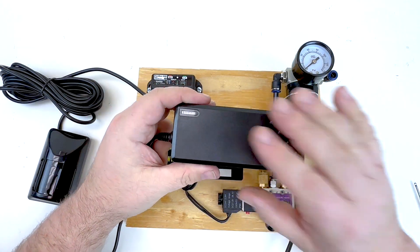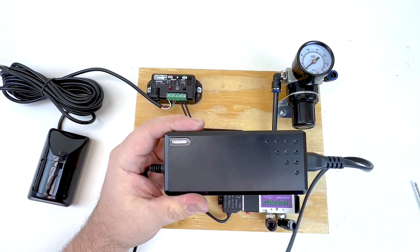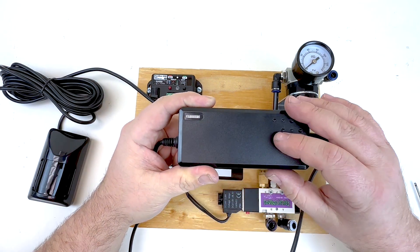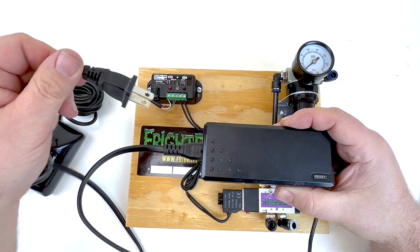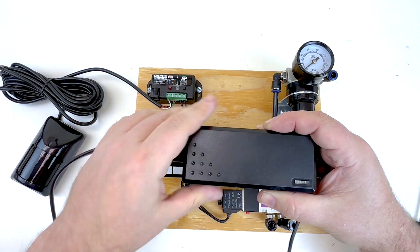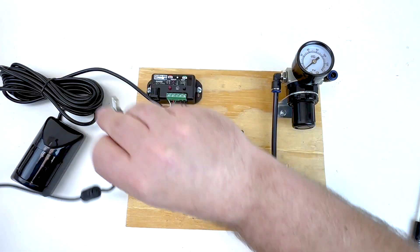Each mech board also comes with a power supply, so you don't need to bring in any external power. It's basically a power brick that takes your household power and converts it to the 12 volt power needed for the mech board. One end has a standard plug that goes into your wall, and the other end has a barrel plug that plugs into the controller.